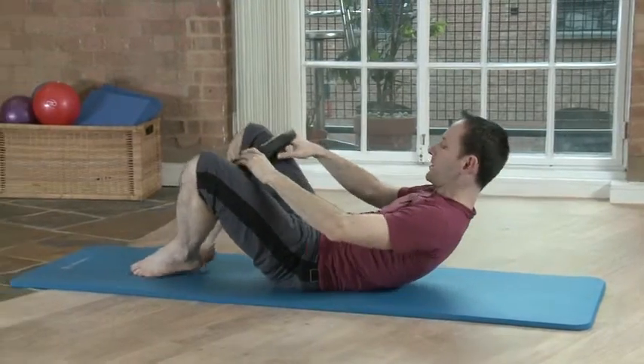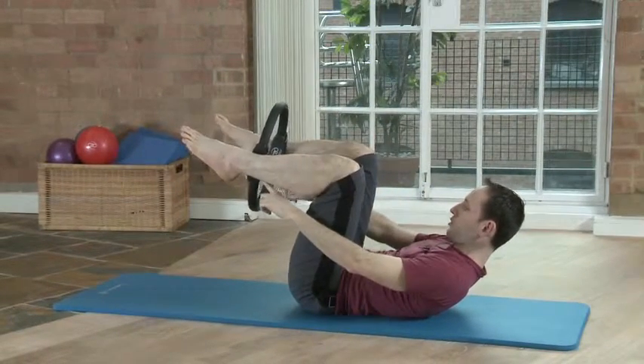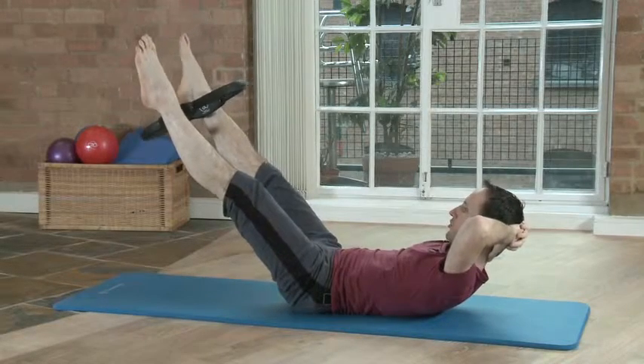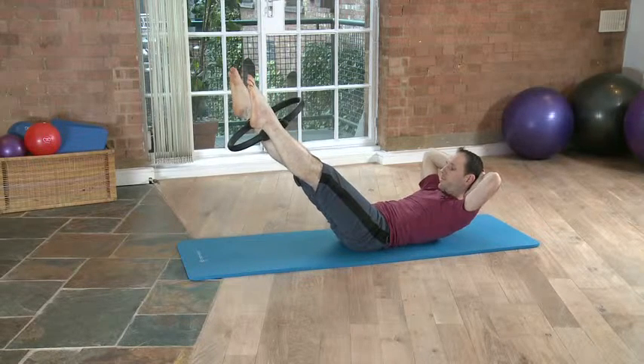We can do something similar but with a longer lever arm. So we put it between the ankles, which is a bit more challenging. Stretch the legs out and do gentle squeezes.